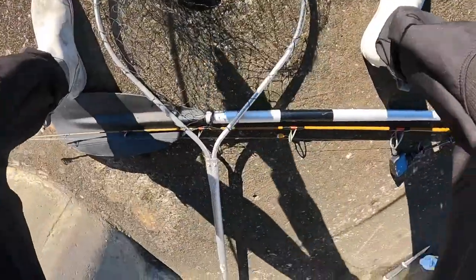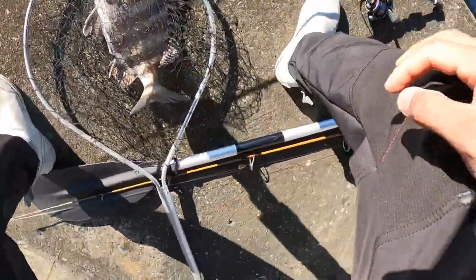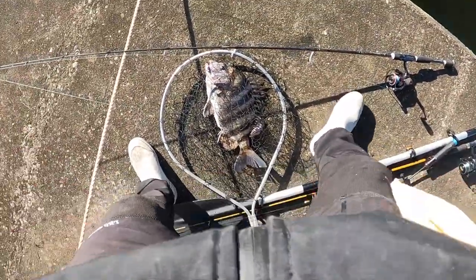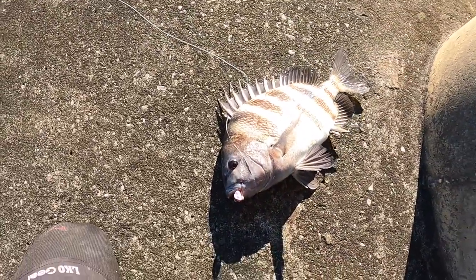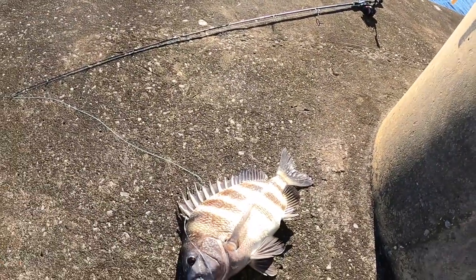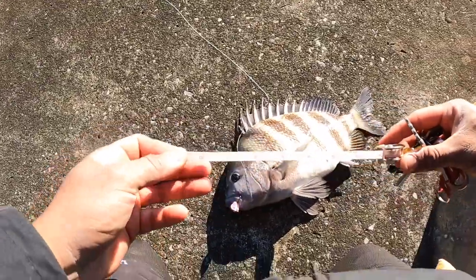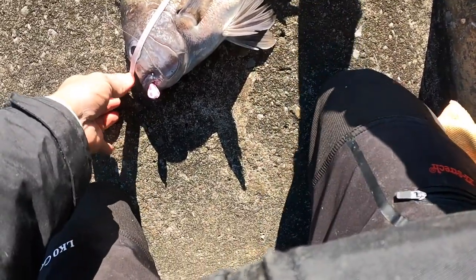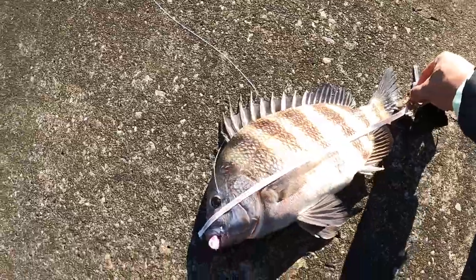This nice sheephead to start off the day on some live shrimp. Frisky Finn's sheephead jigs, nice sheephead right here with a brand new Cask King rod and a Cask King 3000. It is 16 inches guys, 16 inches. Starting off the day right. These sheepheads have messed me up, lost a lot of shrimp already, but it is worth it. 12 pound line with the Frisky Finn's sheephead jigs.